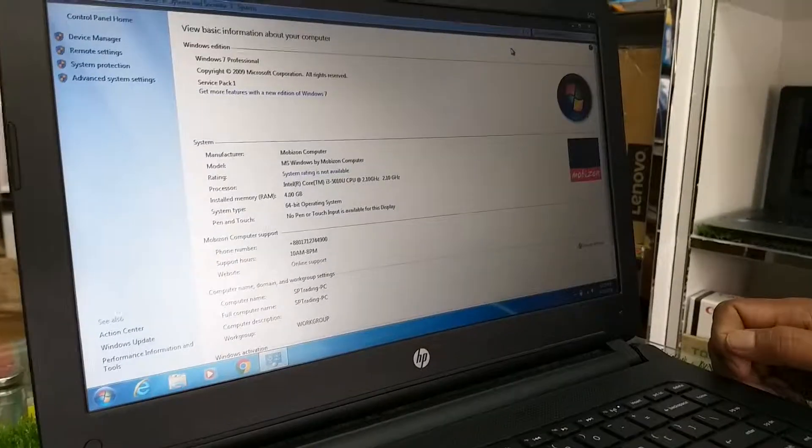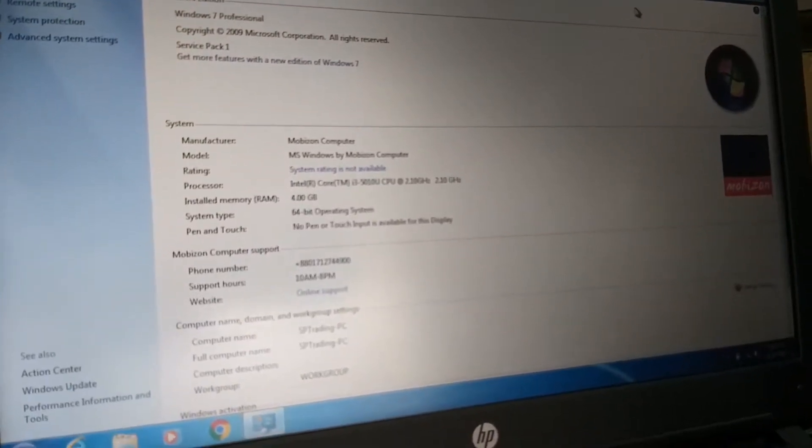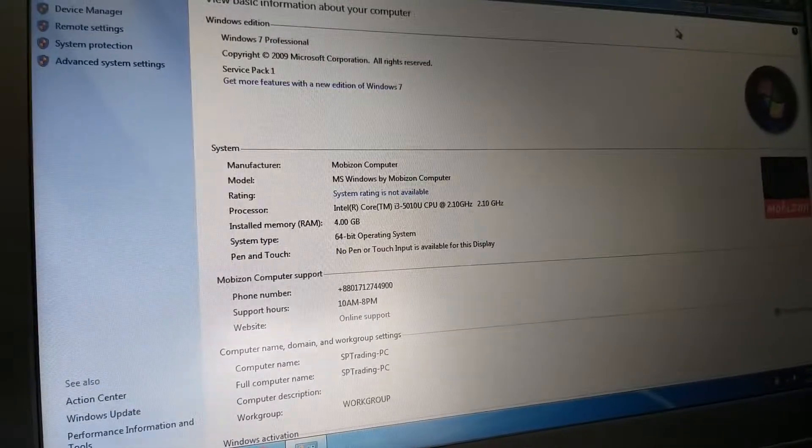Laptop test: Intel Core i3, 2.10 GHz. Installed Memory RAM, 64GB. Operating System also installed.